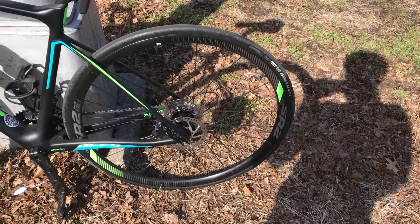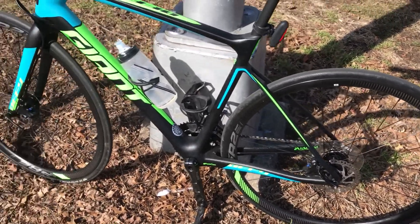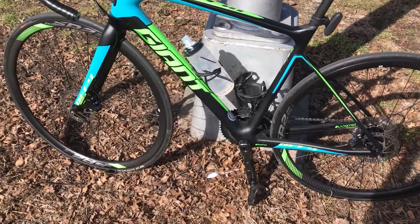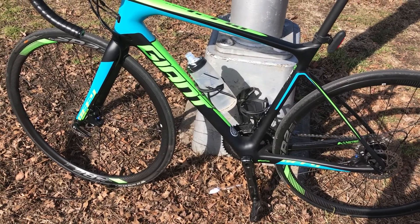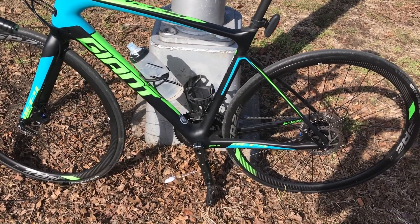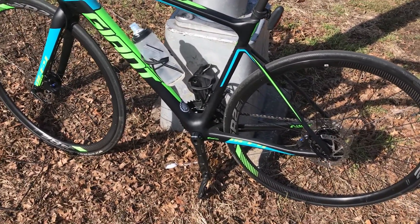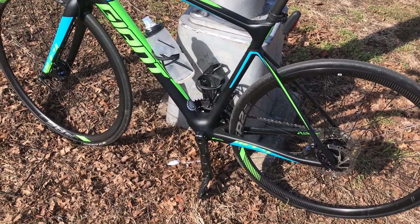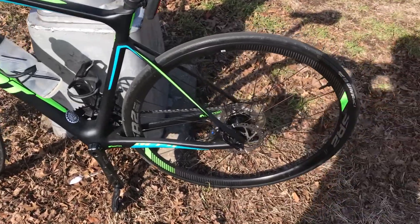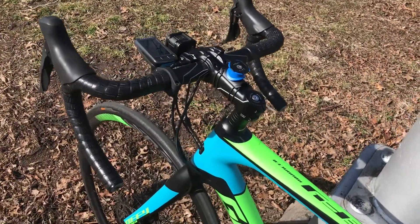The stock wheels are nothing special. I researched and found that the stock wheels together are about 2,100 grams. I'll be switching to either DT Swiss or Mavic's Ksyrium Pro, which comes in at 1,650 grams — basically shaving half a kilo from my bike weight.